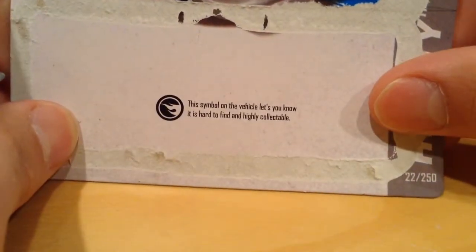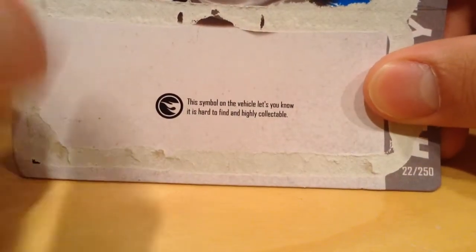So there it is. There's a symbol that tells you that it's hard, or it's not. Well, it's just telling you it's a regular treasure hunt. Don't know why that was so hard to say.